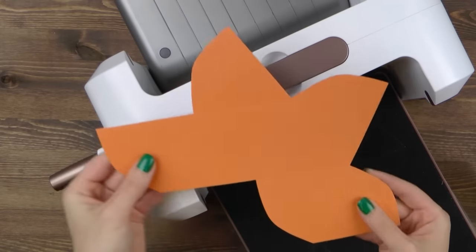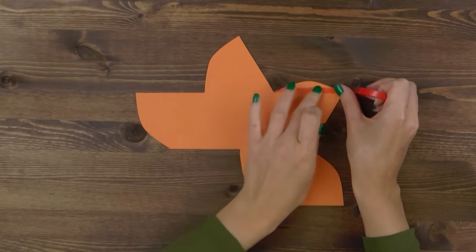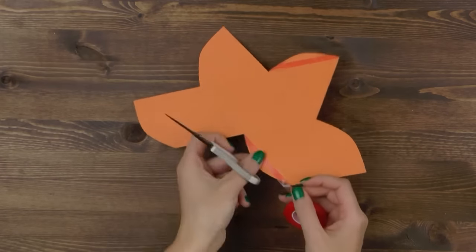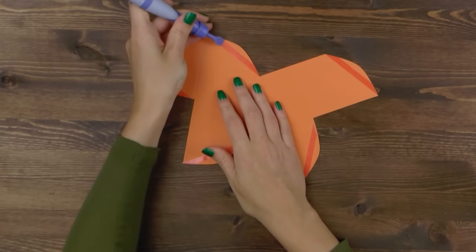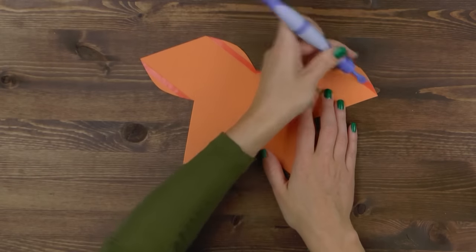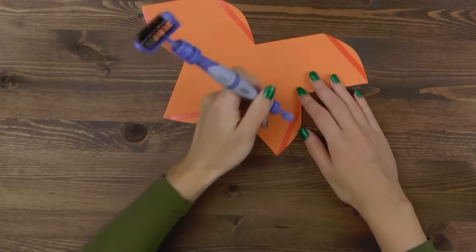Here's our die cut, nice and ready to be folded and put together into a box. Go ahead and add strong double-sided tape to all the tabs. Use the spatula end of your tool-in-one and burnish the adhesive tape to make sure it sticks down nicely. This is very helpful especially if you're using glitter paper.